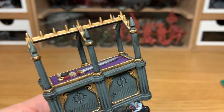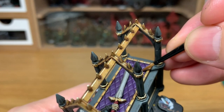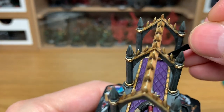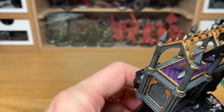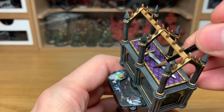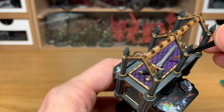Now we're going to work on the quilting — we're going to return to Citadel Xerius Purple. You're just going to paint all of these little quilted bits purple again, leaving the Drucci Violet in all the recesses. It's a very, very quick and easy method to get the quilting looking decent.